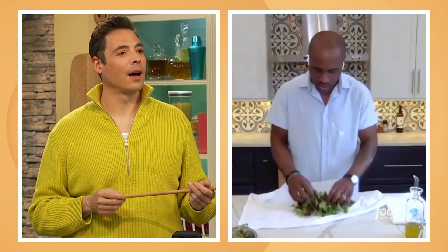Take it out, and now you can go right into your bowl and dress with your vinaigrette that you just finished.